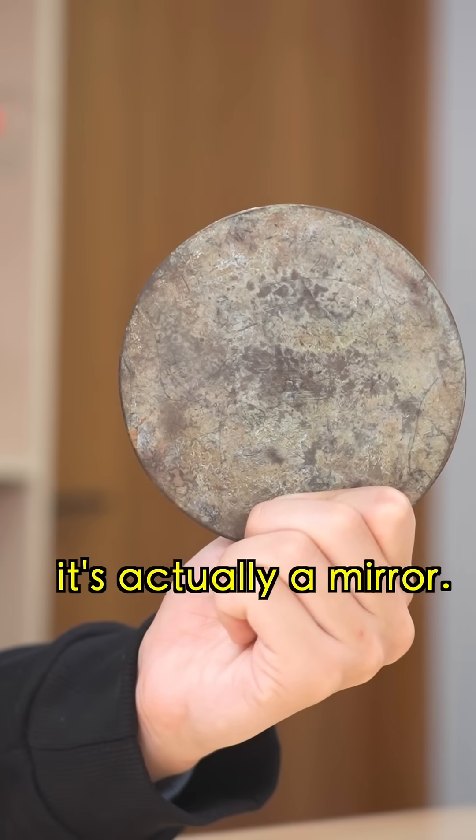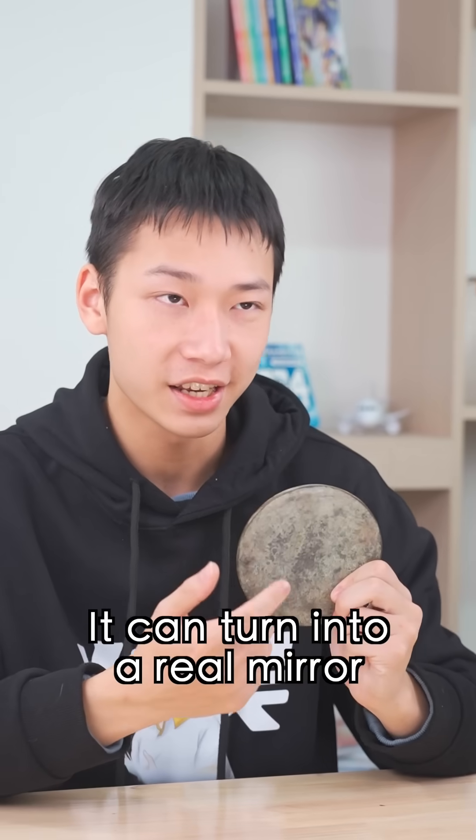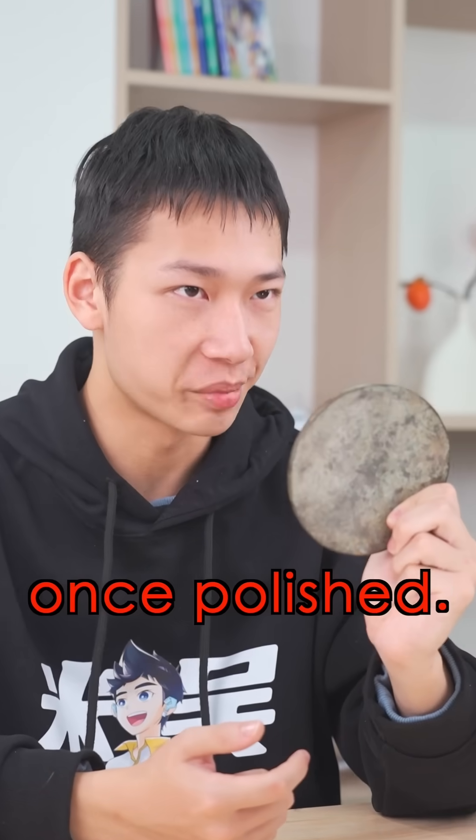Believe it or not, it's actually a mirror. This is a mirror? Are you kidding me? It can turn into a real mirror once polished.